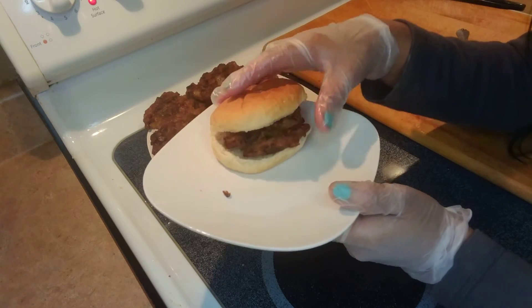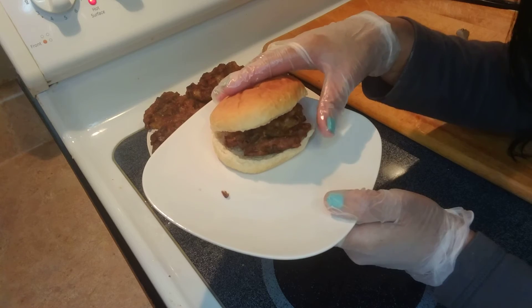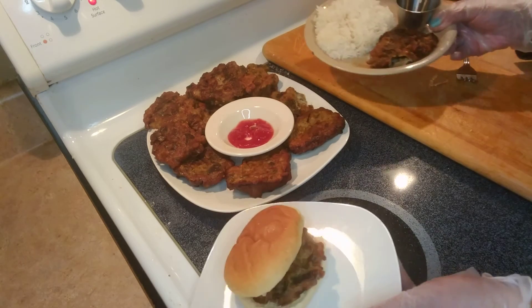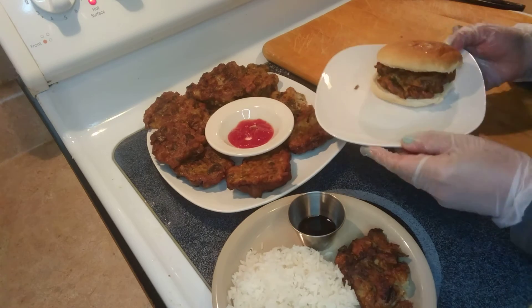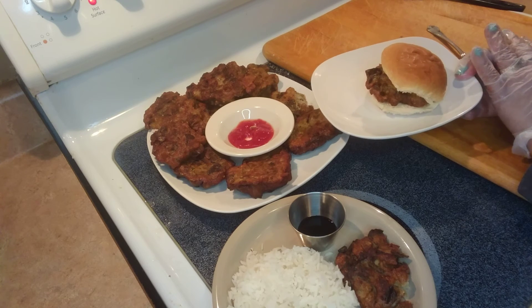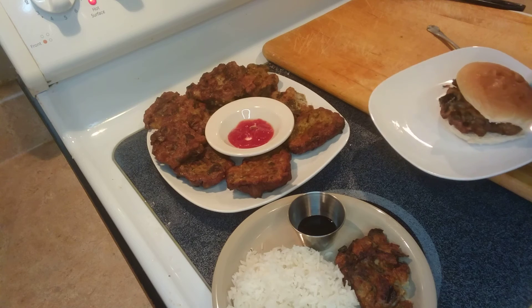If I were eating this one, I would add mayonnaise and tomatoes, since there's already onion in it. There are so many ways to eat your eggplant patties — it's up to you to pick. That's how I make my eggplant patties, guys. I hope you like this video, thank you for watching, and have a wonderful day!